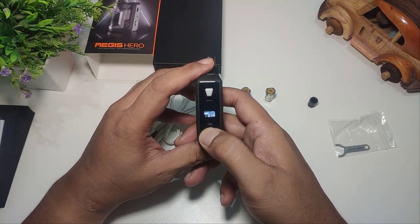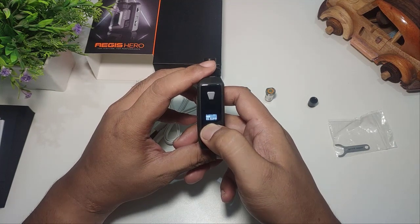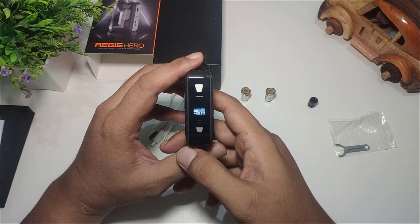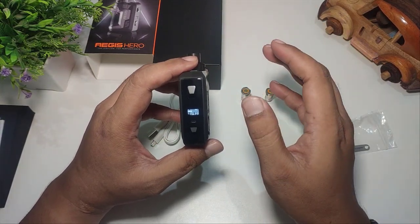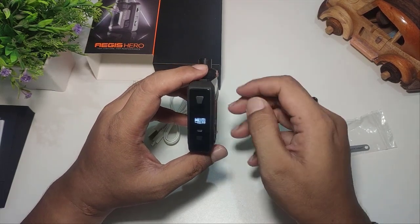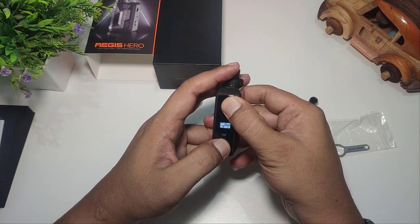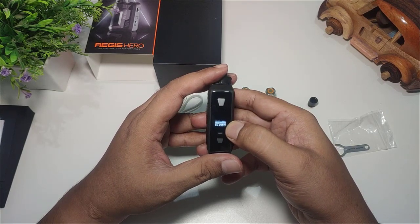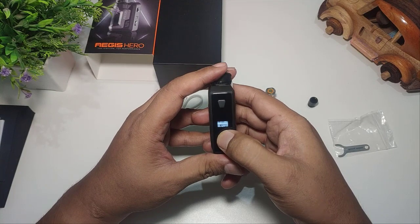Untuk Watt-nya sendiri, Watt rendahnya di 5 Watt dan Watt maksimalnya di 45 Watt. Ini lebih tinggi dibandingkan Aegis Boost maupun Aegis Boost Plus yang maksimal di 40 Watt. Kemudian untuk menu Clear Puff, tekan firing dan minus berbarengan, dia akan Clear Puff. Overall itu saja menu yang ada di sini.